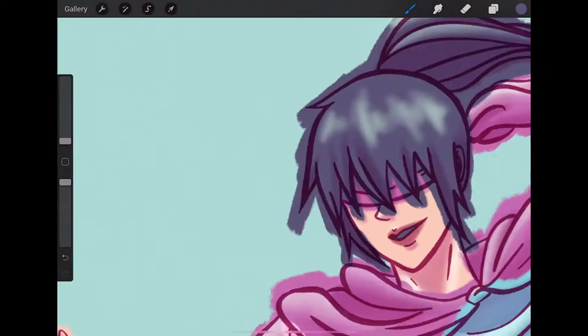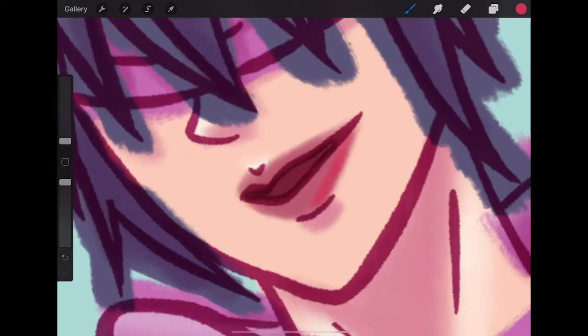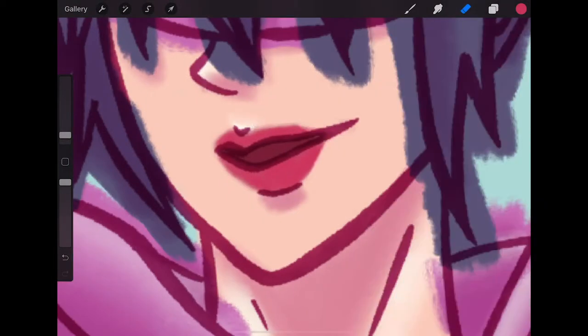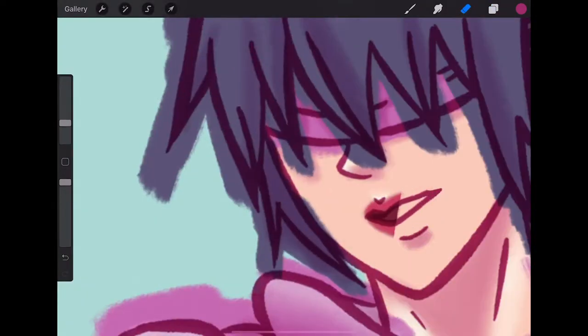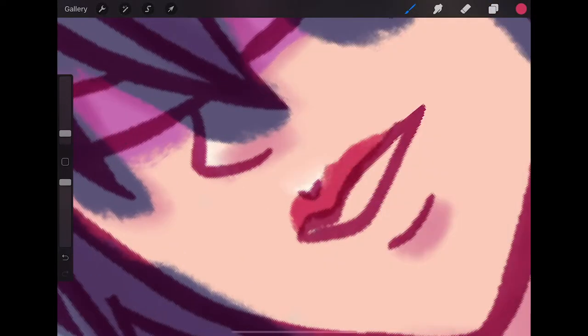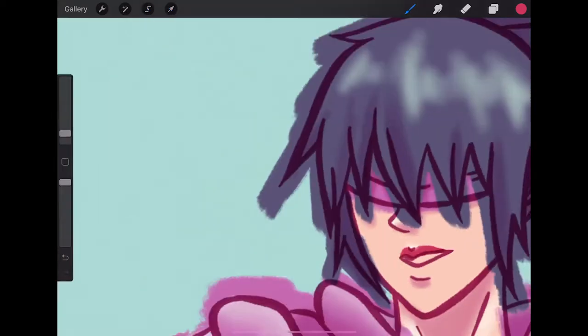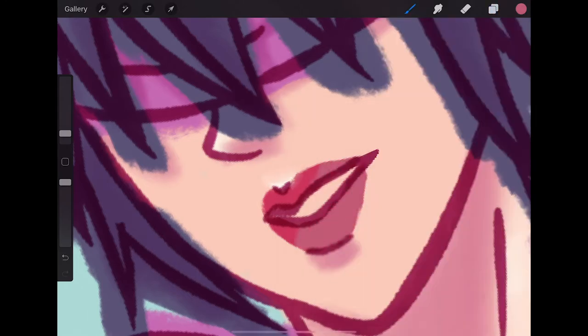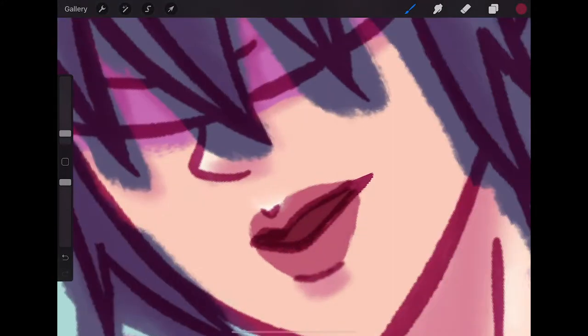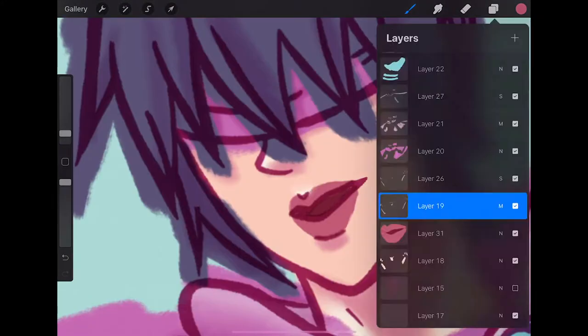Then I decide to add some color to her lips. That pink was definitely a little too bright, so I'm trying to also move around the mouth because some of it ends up looking a little weird. I went with a more natural lip color.